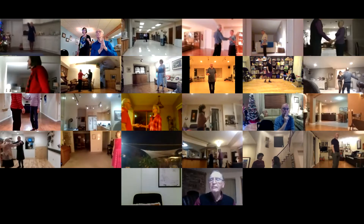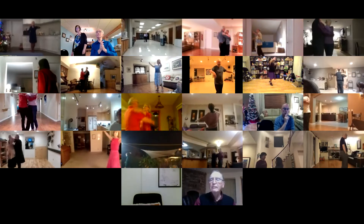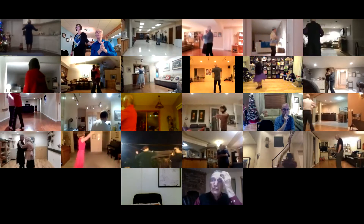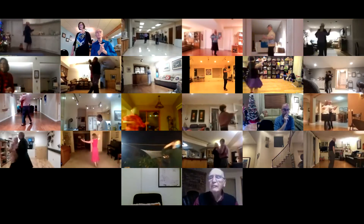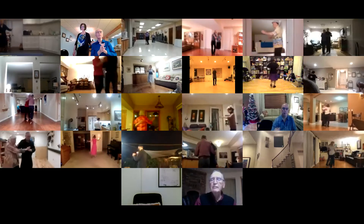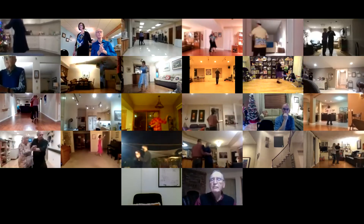Together, touch, shaping, feather finish, reverse turns, whisk, wing, open telemark, natural hover, fall away, slip, pivot, banjo, forward side.